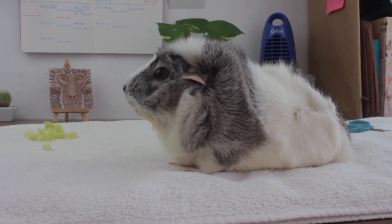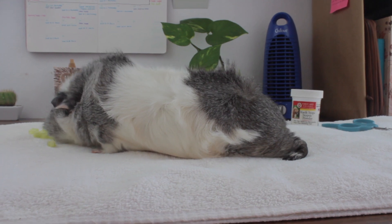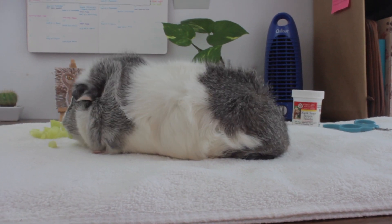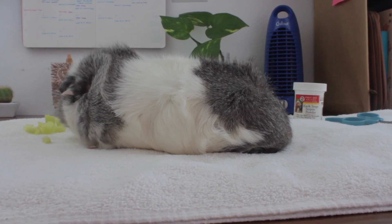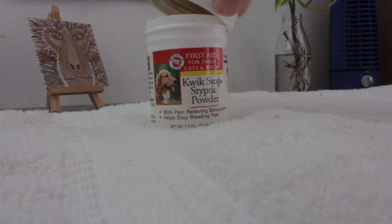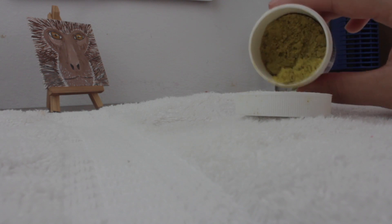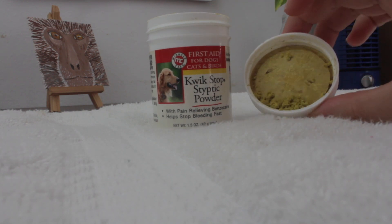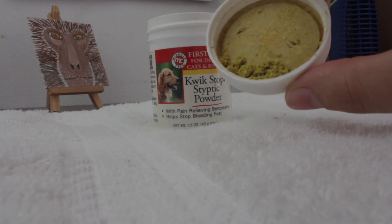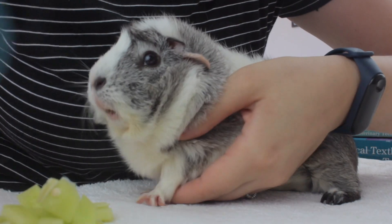A common concern when trimming guinea pig nails is cutting too far into the nail, reaching the quick, and causing some bleeding. It's important to be aware that this is not as serious as it might look — even though this will create discomfort, it is temporary, and with treats your guinea pig will forget about it very soon. To stop the bleeding we're using styptic powder, which is also used when trimming nails of dogs, cats, and even in some bird injuries. If you do not have styptic powder, you can try using cornstarch or apply light pressure with a gauze until the bleeding stops.